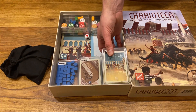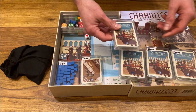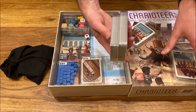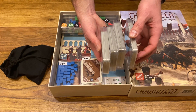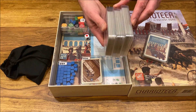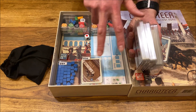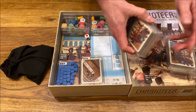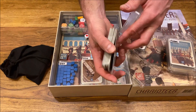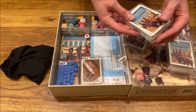The key part of the storage solution would be the cardholders. We have about 150 cards in Charioteer. What I'm using are three deep trays and one shallow. You can probably fit them in three deep trays if you pack them tightly. If you have them sleeved, then you would probably need around five deep trays. As you can see, they fit pretty nicely and you can get them out pretty quickly.